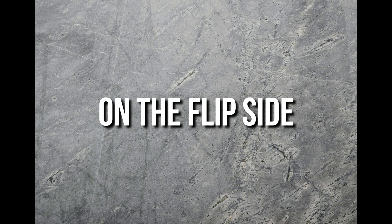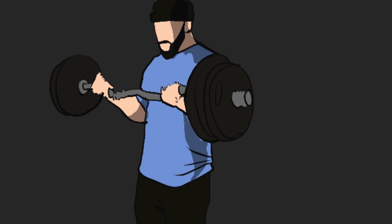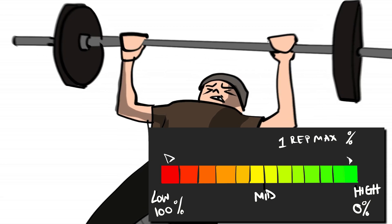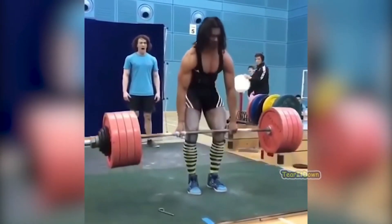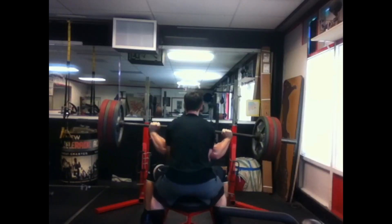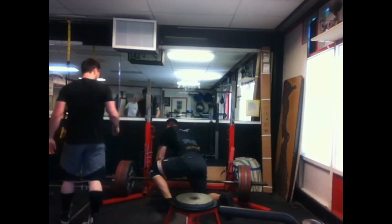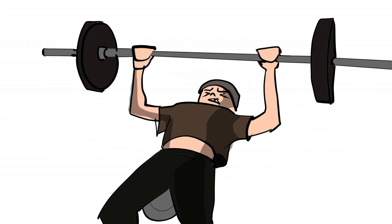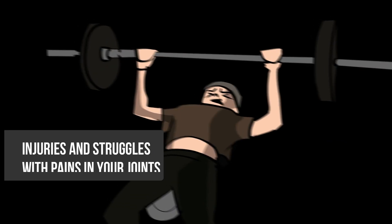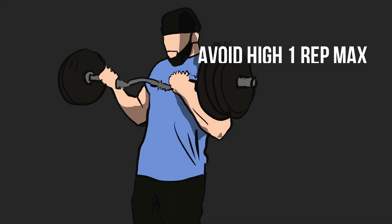On the flip side, training with an extremely low rep range is also not ideal, because that means you're using close to 100% of your one rep max. The weight becomes so heavy that you end up cheating on form or, even worse, gradually destroying your joints due to excessive stress on the joints and connective tissues. If your body is more susceptible to injuries and joint pain, avoiding low rep training or very high one rep max percentages might be ideal.